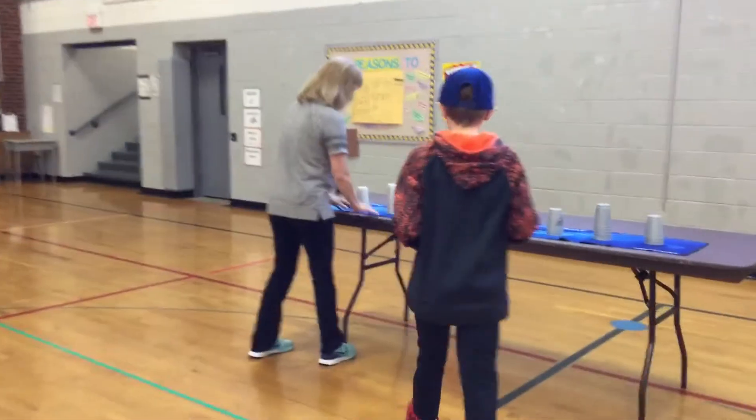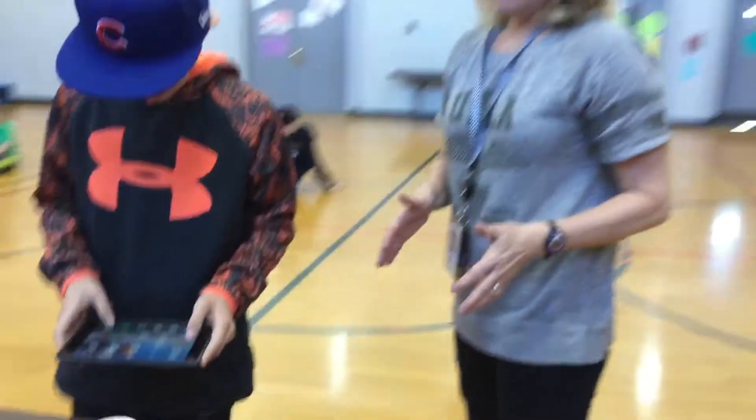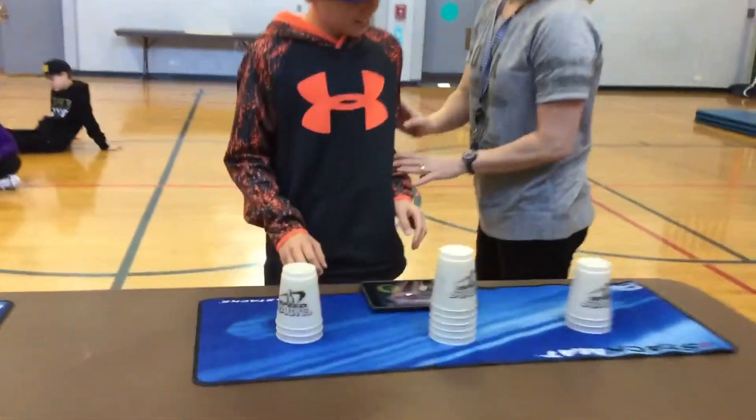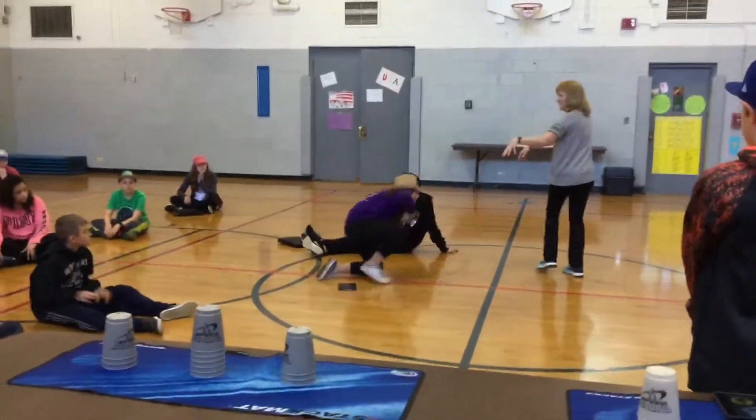Let me show you what that means. Jack, can you come up here with your iPad and put your timer here? This is a 3-6-3 relay — get the finger timer up and then wait here. Now let's pretend Kate, Luke, and Jane are on your team — stand behind the red line.